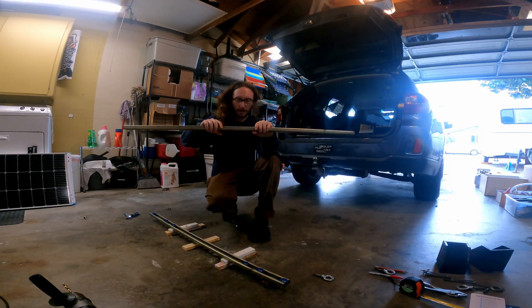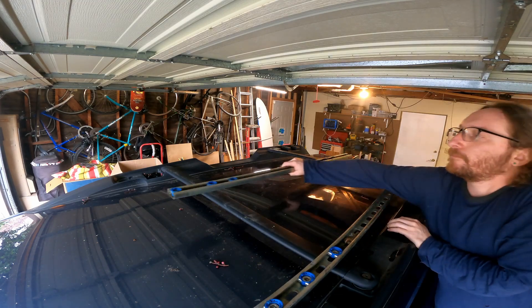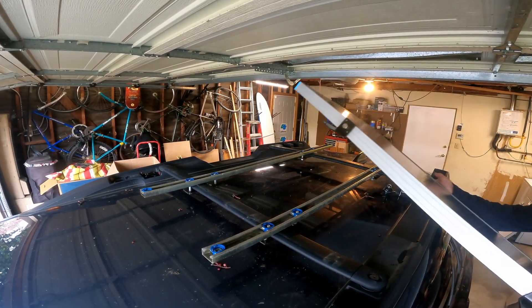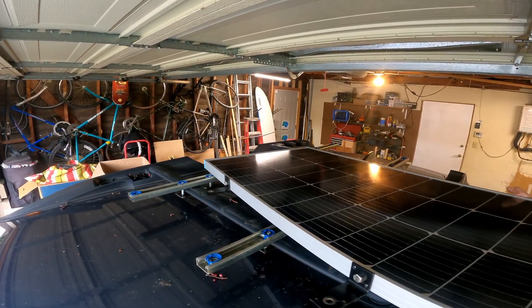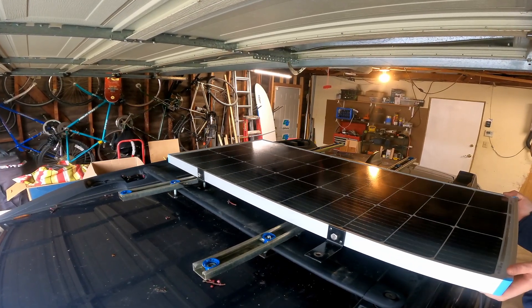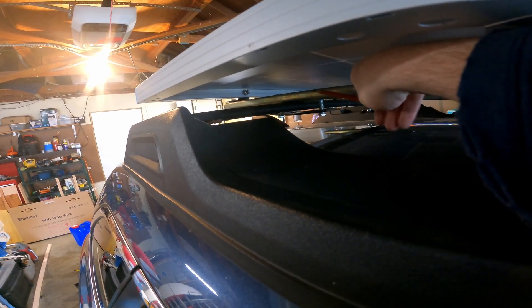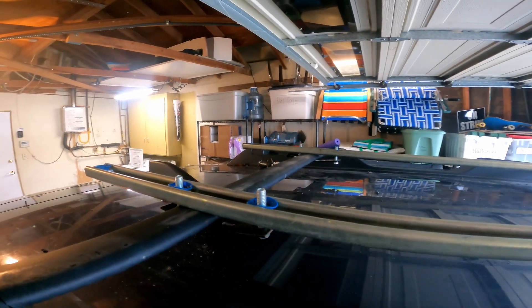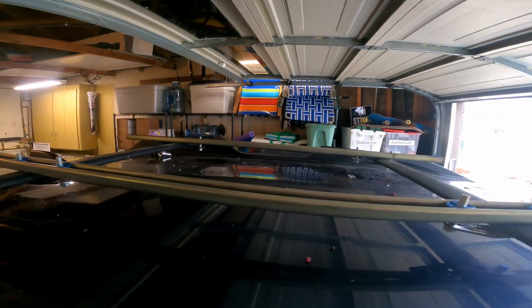I'm going to put this on the top of the car now. I'll mark on my rack where the super strut is, then take the panels off, really tighten this down, and complete this. I got these tightened up and it's time to put the solar panels on, hopefully for the last time.